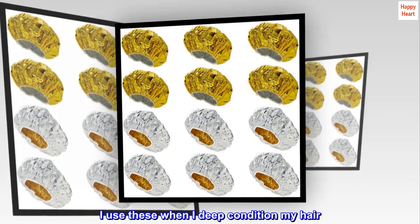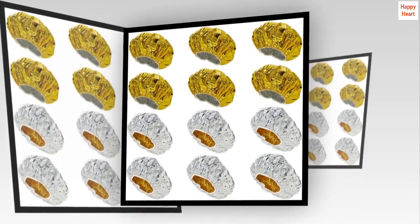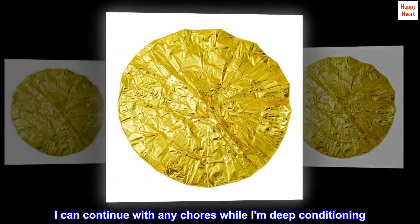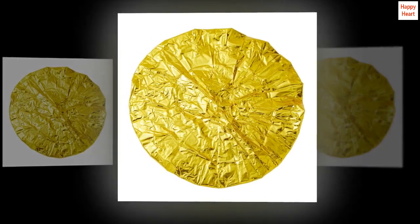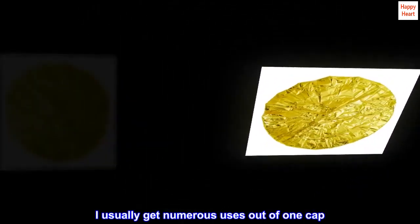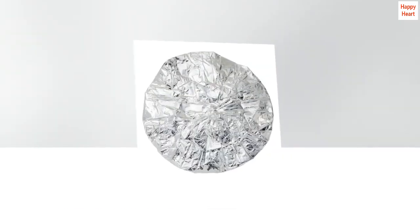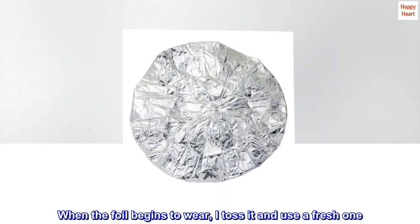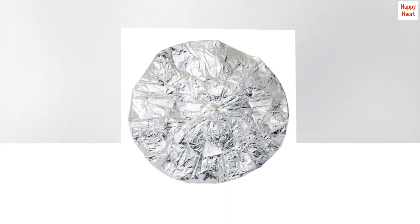I use these when I deep condition my hair. The caps hold in natural heat and I can continue with any chores while I am deep conditioning. I don't have to heat in the microwave. I usually get numerous uses out of one cap. When the foil begins to wear, I toss it and use a fresh one. A 12-pack is the way to go.